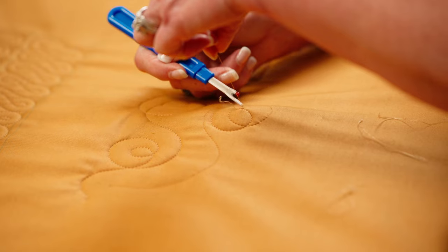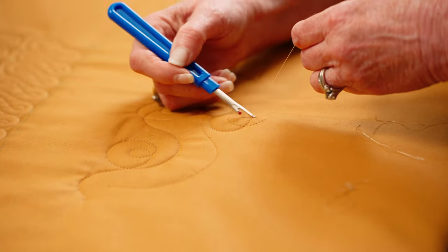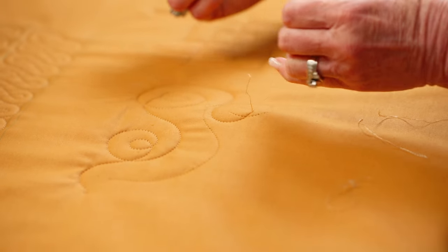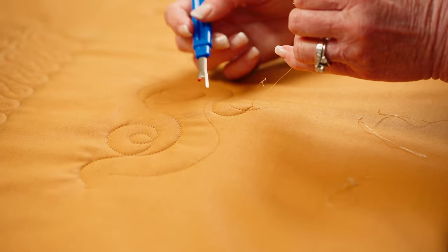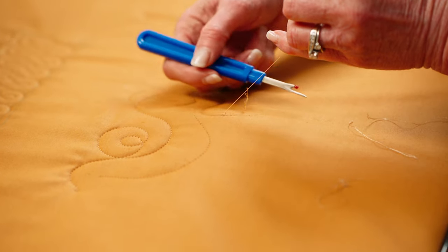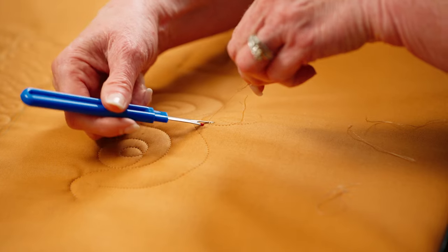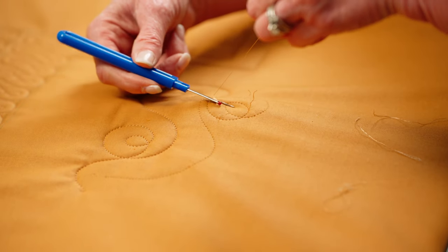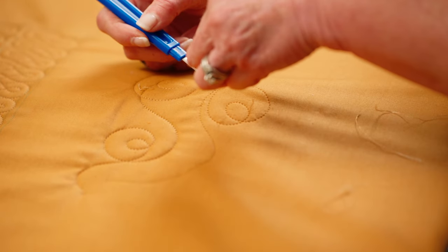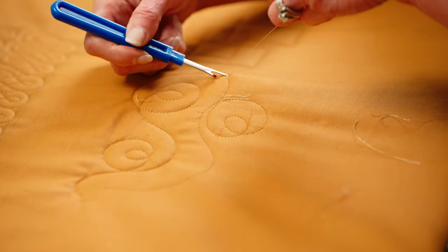Now let me show you another method, which has its pros and cons. Similarly, I've got my long top thread and I'm pulling on it hard. But instead of picking each stitch with my ripper, this time I'm literally going to cut and allow it to pull from the tension of my top thread. That will undo a half an inch or an inch of stitching each time. The pro is it goes fast — as you can see, this is going very quickly.